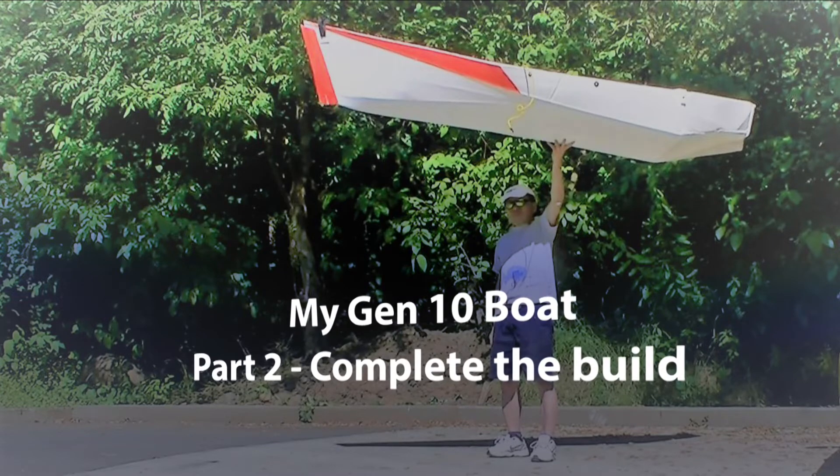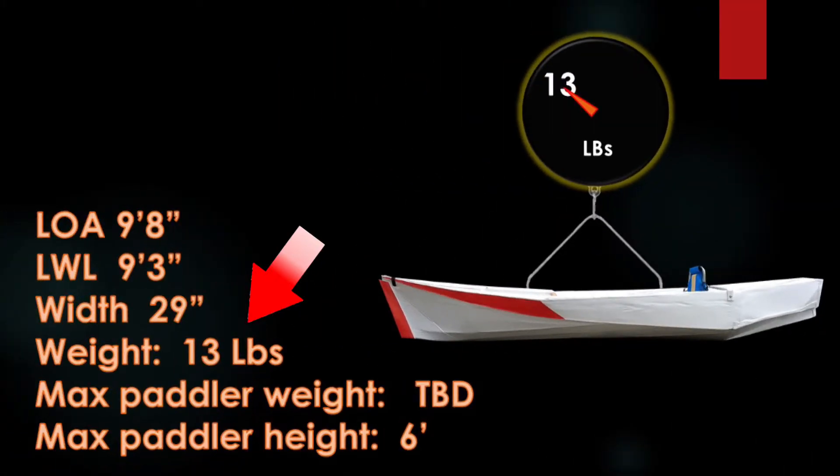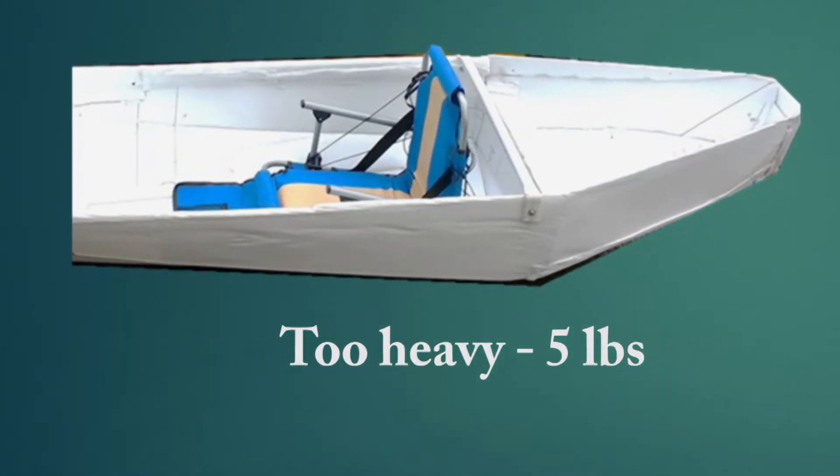Welcome to part 2 of this video. I'm going to finish building up this kayak. I want to get the boat down to 13 pounds. To get there, I have to integrate the seat instead of getting one from Goodwill.